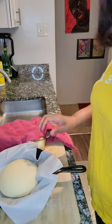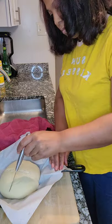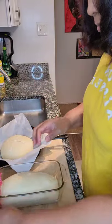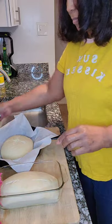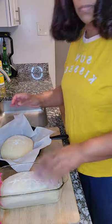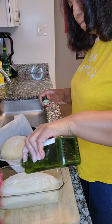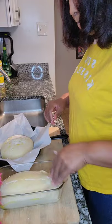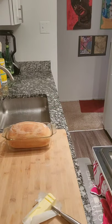Now my bread has risen and I'm uncovering it. I'm going to score it — you don't have to do this, I just score the bread so that if it needs to release any steam, it can. The bread is not going to explode in the oven because there's no steam involved in a home oven, so it's optional. You want to brush it with some oil and dust it with a little flour, also optional. You could also do butter, but I like oil because it actually helps the bread to brown.